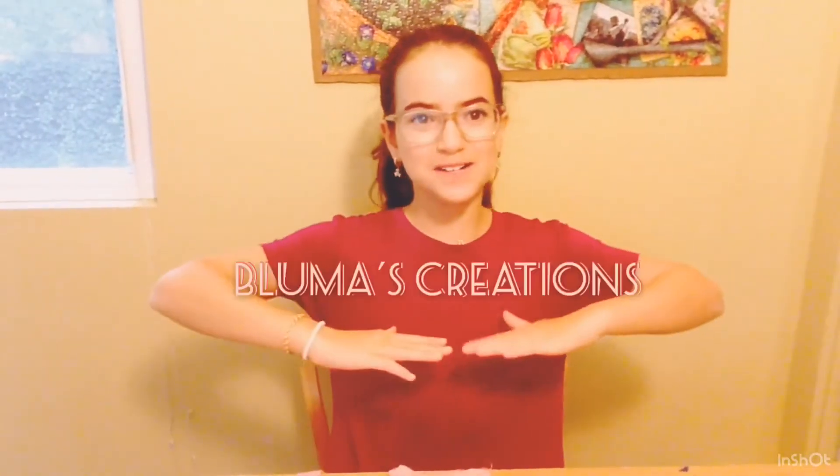Hello everyone and welcome to Bloomer's Creations. Today is Sewing Sunday — grab two pieces of material of two different colours that go together somewhat, and we're going to make a mini handbag as it says in the title. Oh, by the way, if anyone noticed my dress and where it's from, the video is there if you want to watch it after this. Let's get started.